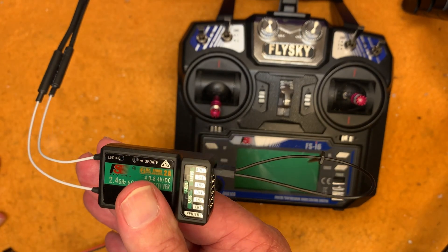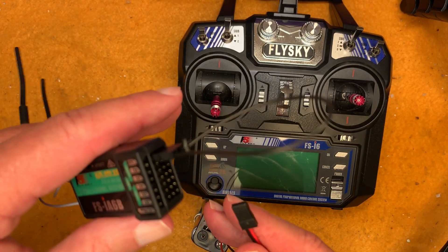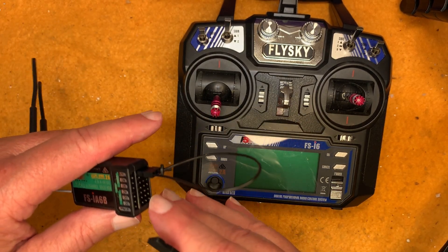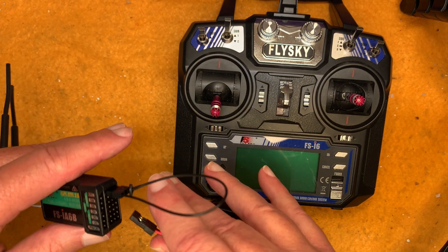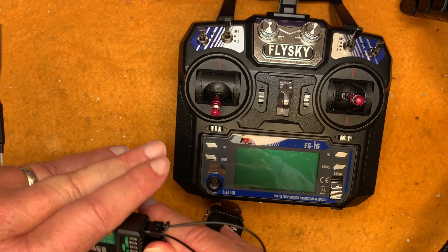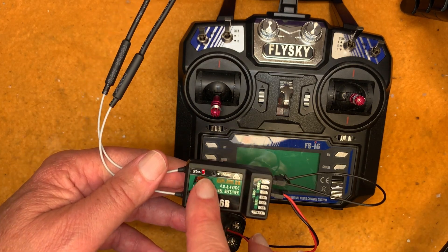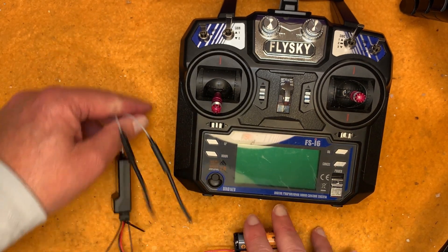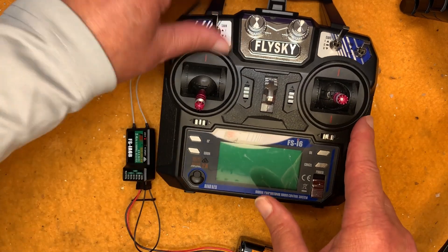The topmost plugs are labeled B/VCC — plug the binding key right in there. That sets the receiver up for binding. Then connect the receiver to power. You can plug the power into any of these plugs, though I don't recommend plugging it into channel one or three since that's where the servos go. I'll plug mine into channel four. When you get power to it with the binding key inserted, the LED flashes rapidly, meaning it's ready for binding.